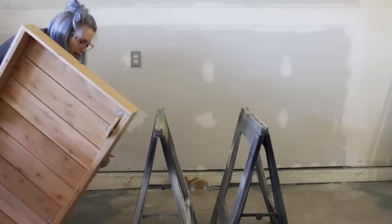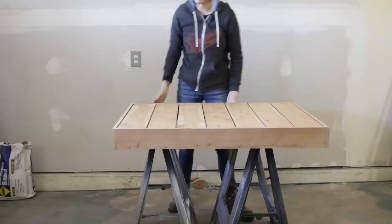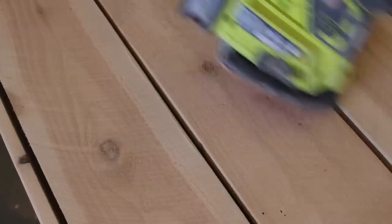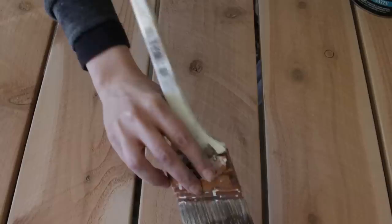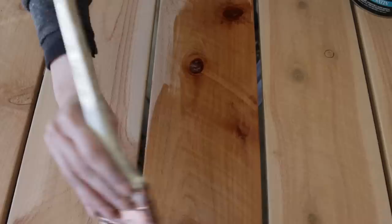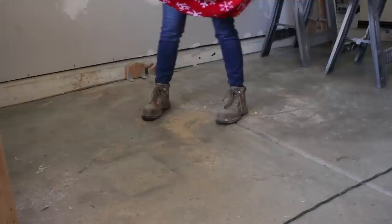While the base dried, I turned my attention back to the cedar top. I wanted to leave a lot of the rough texture of the wood, but nobody likes splinters, so I used 220 grit on my orbital sander and finish sander to smooth over the edges and get rid of the worst of the roughness. Next, I applied a spar urethane finish to the wood. Spar urethane is really great for outdoor furniture — it's completely water resistant and holds up well to UV exposure. However, it took about three days for two coats to finally cure, and I live in Arizona, which is a pretty dry place, so just be prepared to wait.